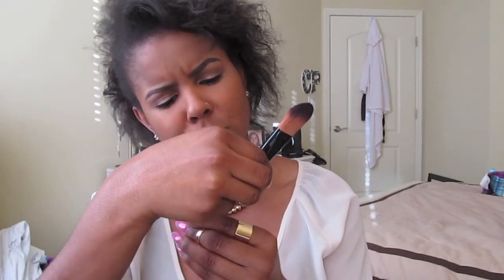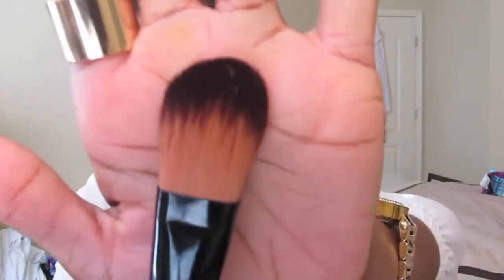The next is a flat foundation brush — it is J.Cat Beauty. I got this from a beauty supply store. It's really, really soft, really dense. This is probably my favorite flat foundation brush. I have another one I'll show you by Eco Tools and I do like this one better. I would repurchase this. It was from the beauty supply store so it was pretty inexpensive.